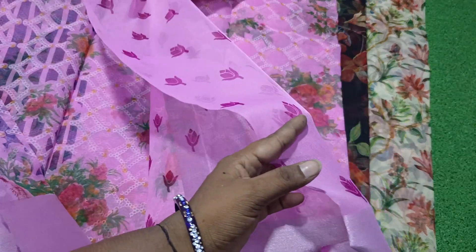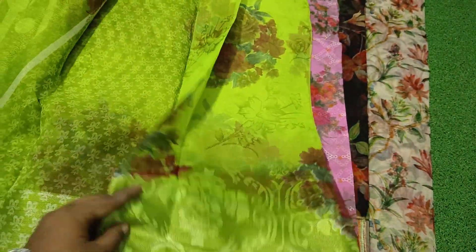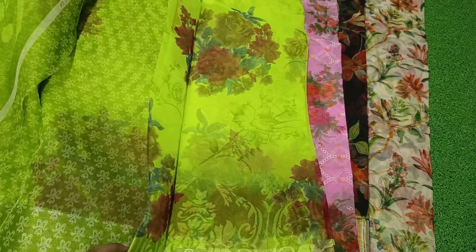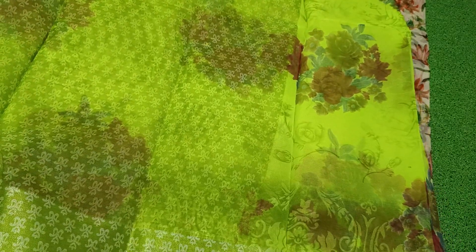It is a small part with a blouse. It has parrots and green color. It is a dark color, a little dark. It is a very nice floral color. It has a blouse with a beautiful design and beautiful color.